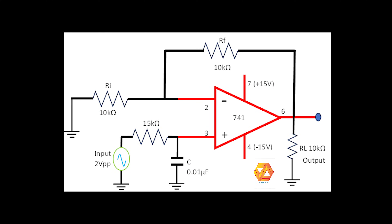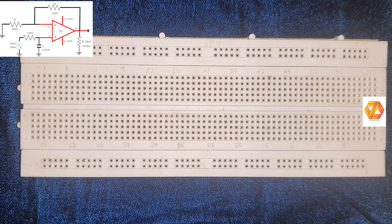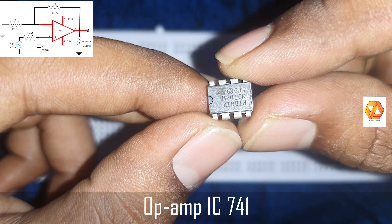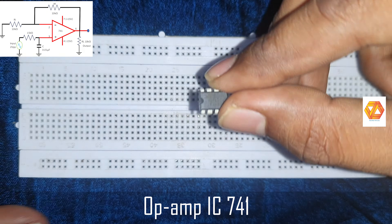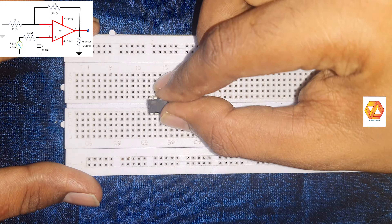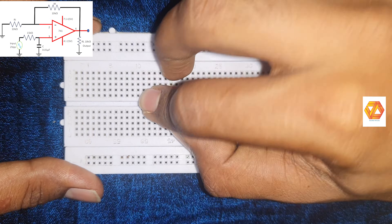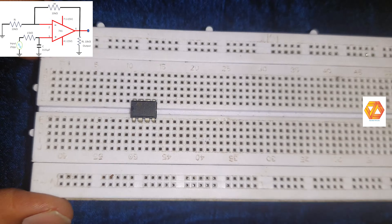This is the circuit diagram of an active low-pass filter using an operational amplifier. The active device used here is an operational amplifier IC741. The main disadvantage of passive low-pass filters is that the amplitude of the output signal is less than that of the input signal, causing attenuation. By using an active low-pass filter, such attenuation in the pass band can be avoided.